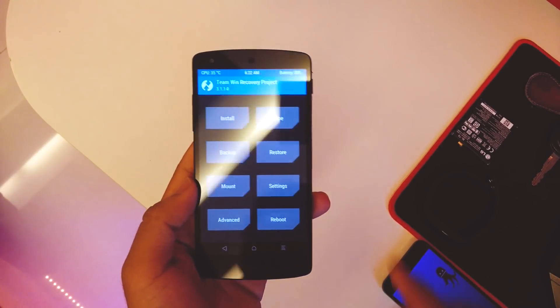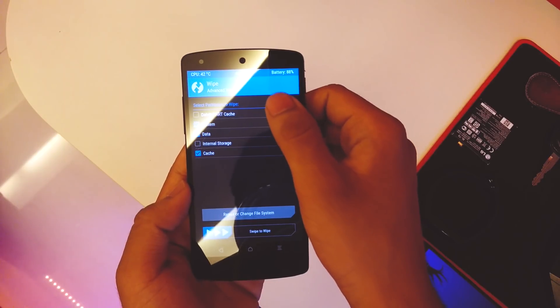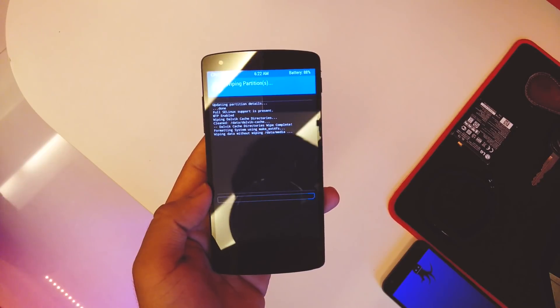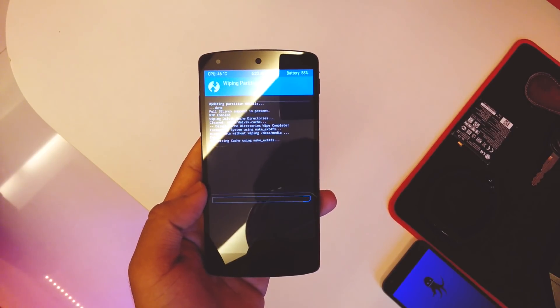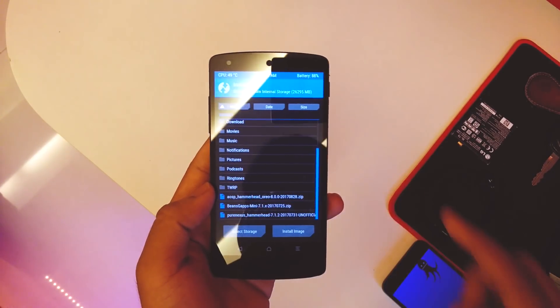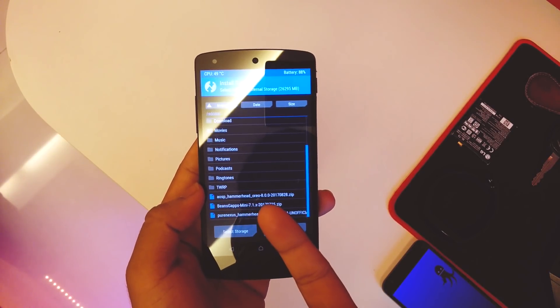To flash it, it's pretty simple. First go into Wipe, go into Advanced Wipe, select cache, data, system, and dalvik/ART cache, and swipe to confirm the wipe. Once the wipe is done, head back home and go into Install.